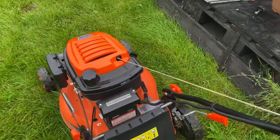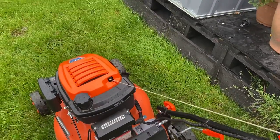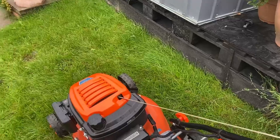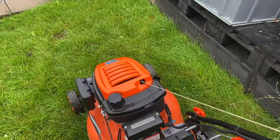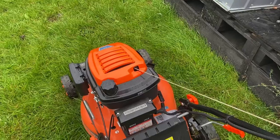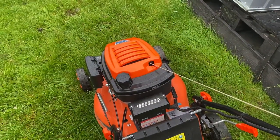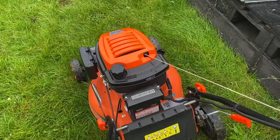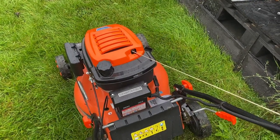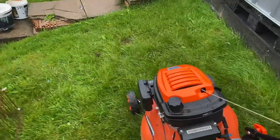The self-propelled is very powerful and has a lot of torque, and so does the engine. I've noticed with long grass, especially long wet grass, it cuts very well. On the bagger, you get about 90% recovery and pick-up on the clippings, but the mower is designed to drop at least 10 to 20% of those clippings back on the lawn to fertilise and nourish it, making it greener, lusher, and thicker. So it will make your lawn 100 times better.